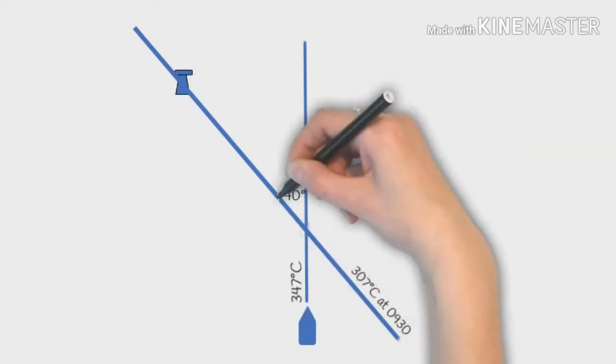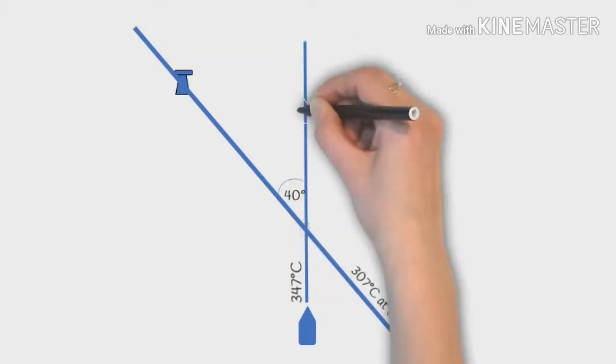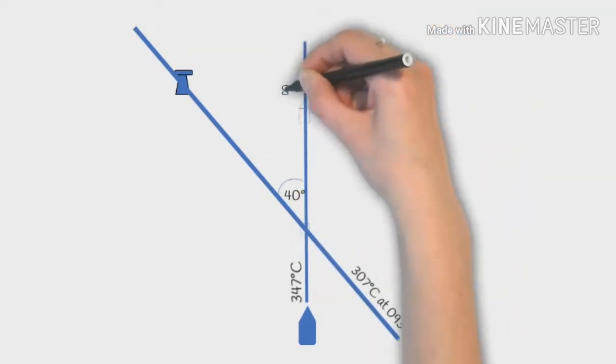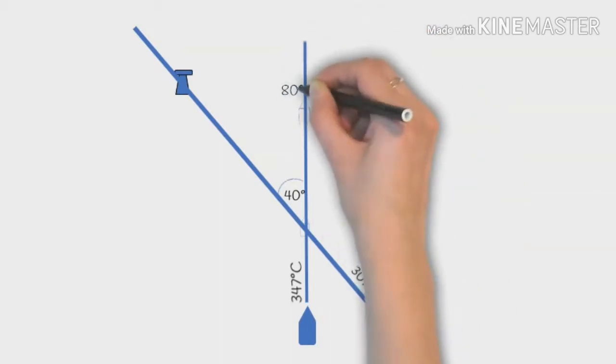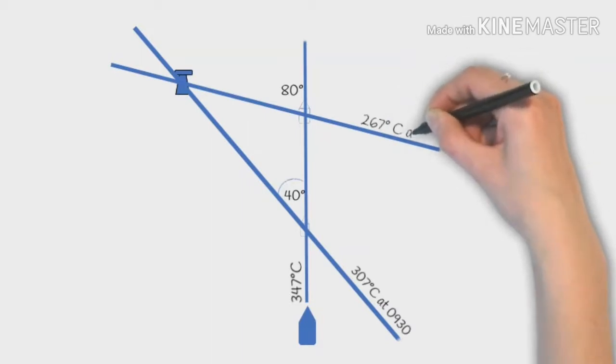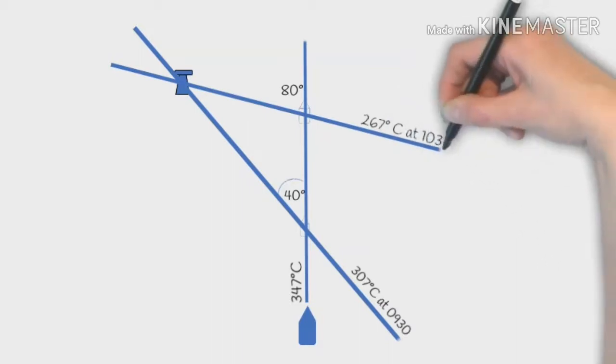So now we want to look for when that angle doubles. From our bow to the lighthouse we're looking for when that angle is 80 degrees. When we're at that point we note our compass as 267 and the time at 10:30.